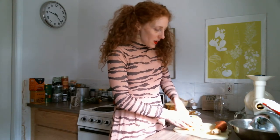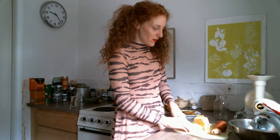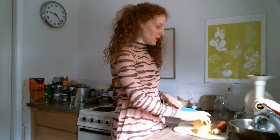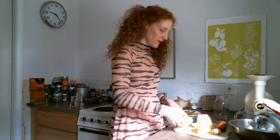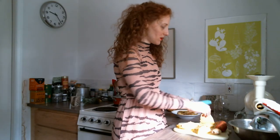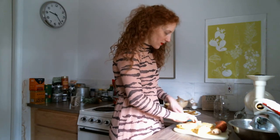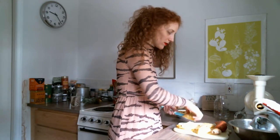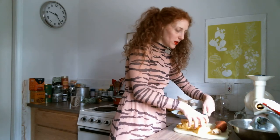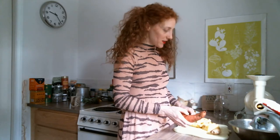If I was cutting this up to eat it, I would cut more of the spiky stuff off, but we're just going to juice it — so you don't have to pay attention to as much detail when cutting it to juice. Okay, the pineapple has been cut — that was faster than expected. I guess I'm getting faster at cutting this stuff up.